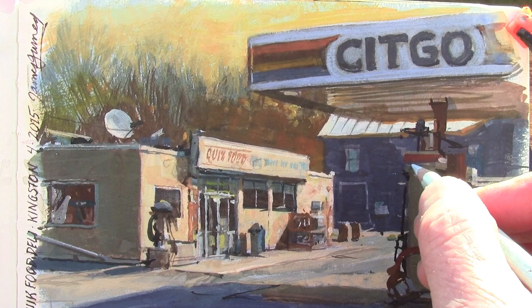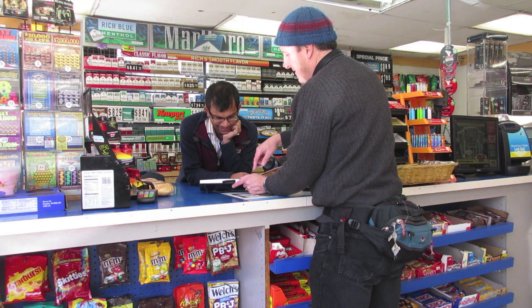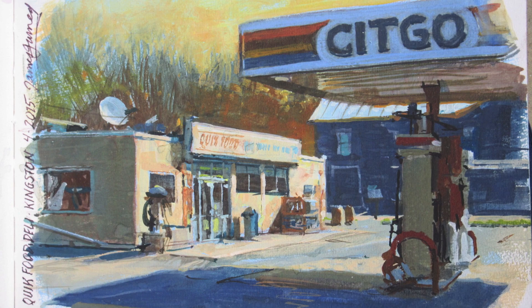Before we go, I thought it would be fun to show the guy that works in the convenience store the final painting. There you go. I almost couldn't quite paint you in there, but I couldn't do anything else. That's a good job.